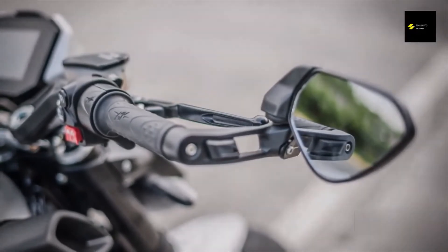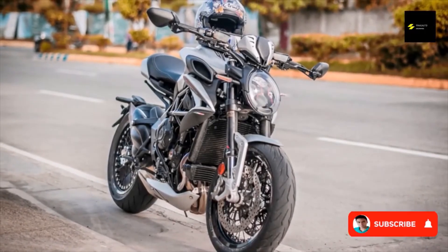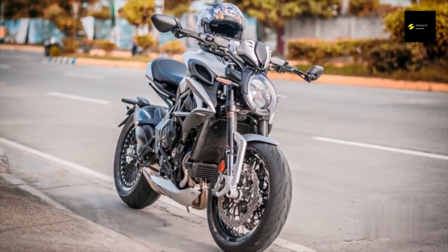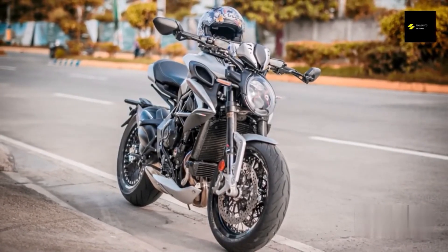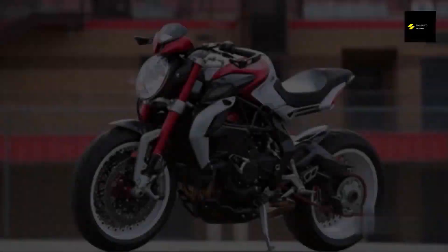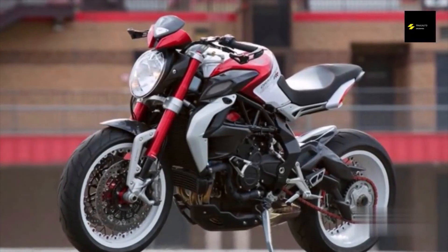The LED headlight has cornering lights that illuminate when the bike is tilted, which is useful when riding in the dark and around blind spots. One of the most notable features right now is the MV Ride app, which allows you to connect your smartphone to the bike to monitor vital signs, change various settings, and more. The layout of the app is easy to understand and looks great.